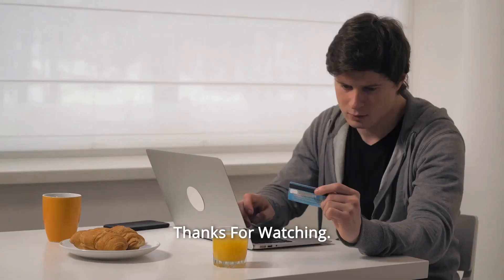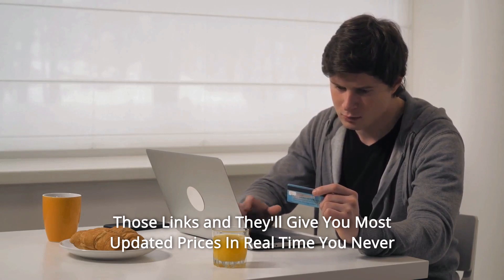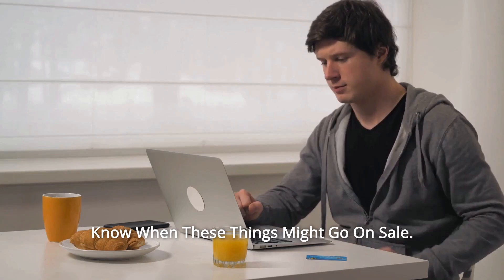And so much more! Thanks for watching! I leave my affiliate links down in the video description below. Click on those links and they'll give you the most updated prices in real time — you never know when these things might go on sale.